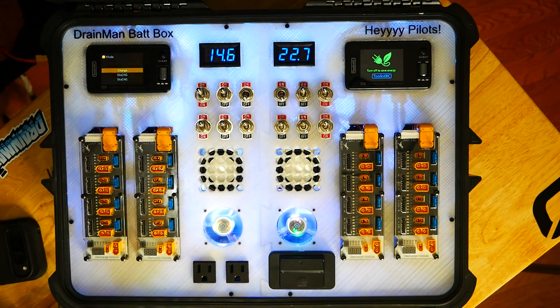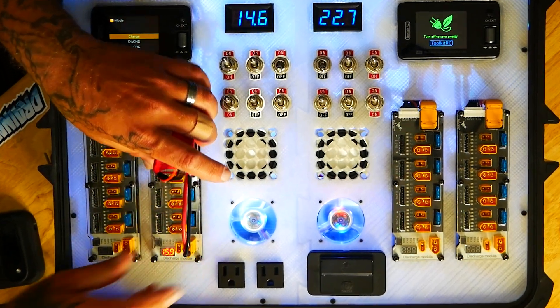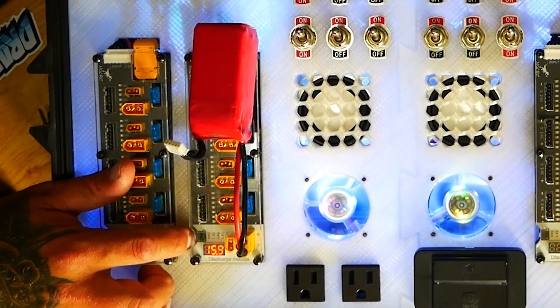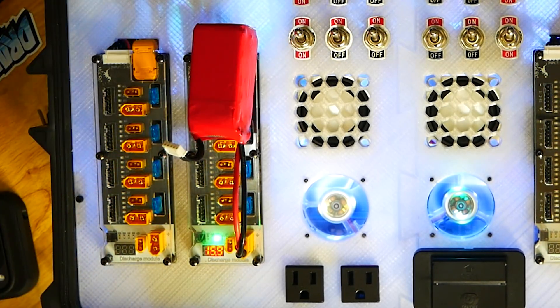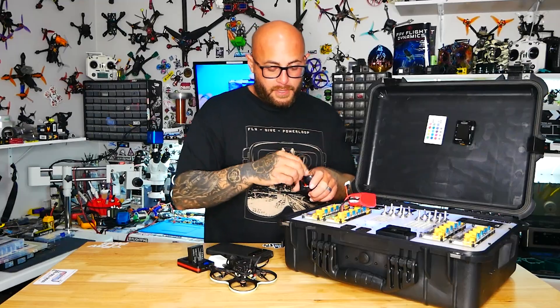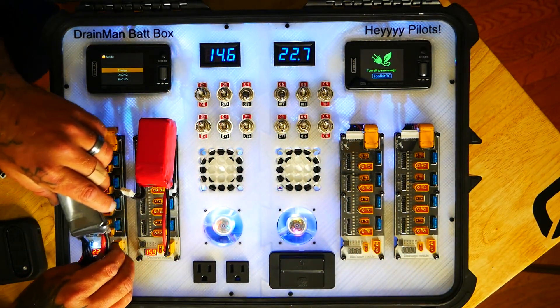There are also four built-in storage discharge modules. You just simply plug in your battery — that's a 4S — I'll click this button: 2, 3, and 4S. It's reading my voltage and it's going to bring it down to storage mode and then cut off on its own. I can do the same with my 6-cell.